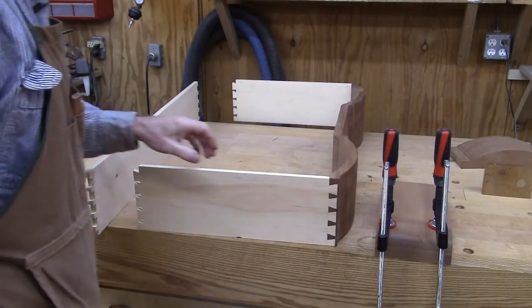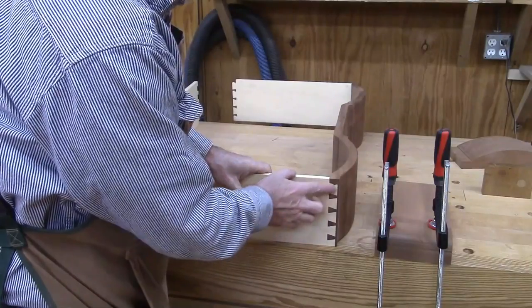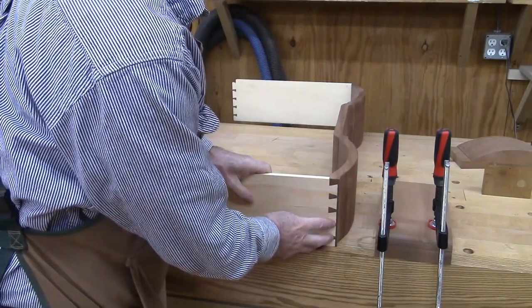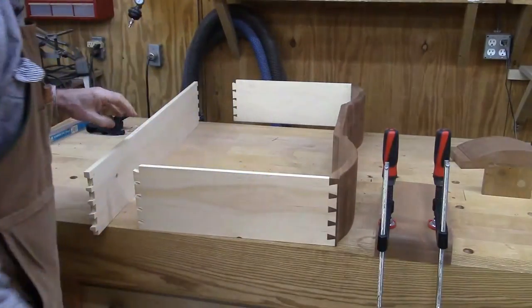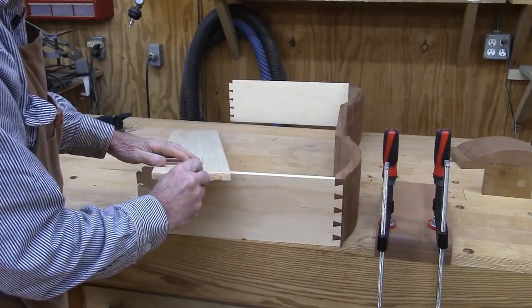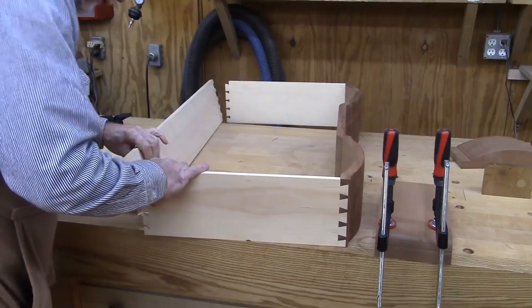I've been chopping out dovetails here. You can see I've done the sides and the half-blinds on the front. This is the third drawer, and I just finished the back one, which has the pins in it. So we'll see how well it fits here.